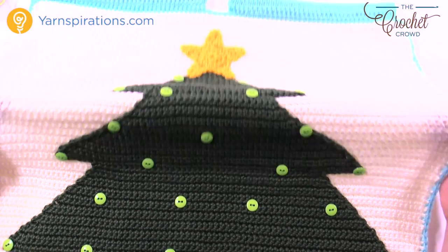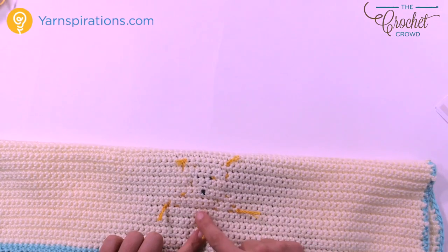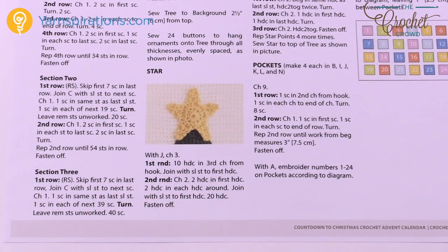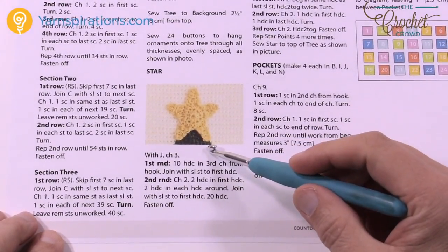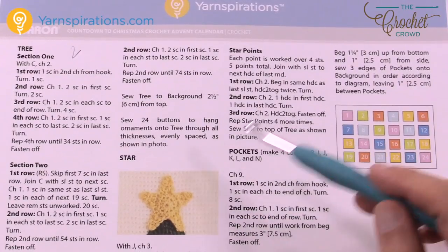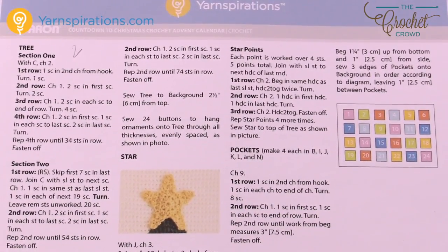Without further ado we're now going to move on to the star. The star is actually quite easy to do and then you tack it down to the top as well — you can see it was tacked right in behind here. You'll need a gold color — the pattern has all this listed. We create a center circle, then create star points coming off the edge, and once done you sew it to the top of your project so it'll be the star on the top of your tree.